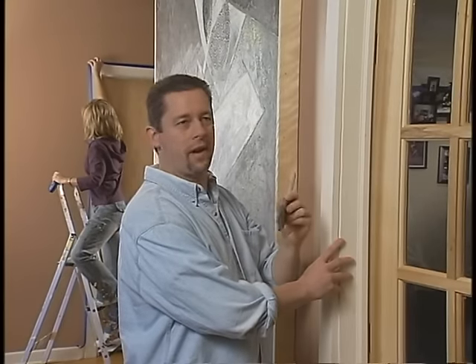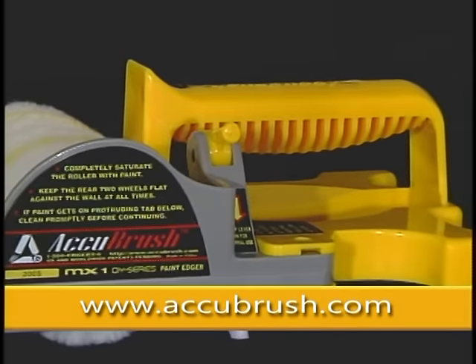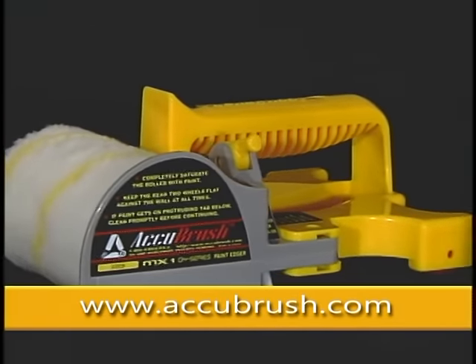Cutting in is so frustrating. Taping takes forever. There's got to be a better way. Introducing AccuBrush, the most remarkable paint edging system available today.